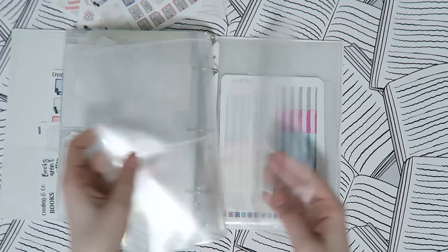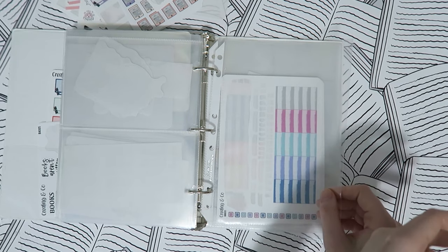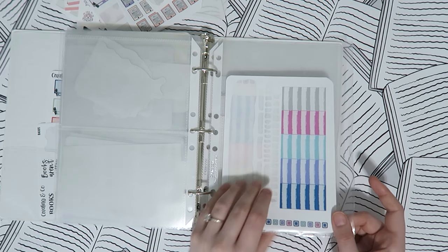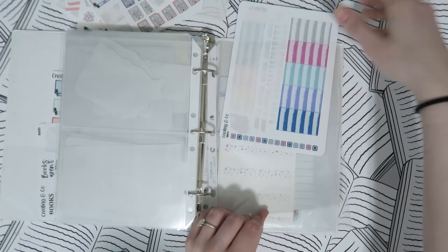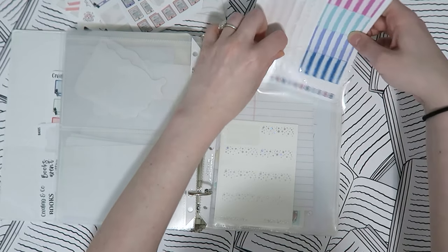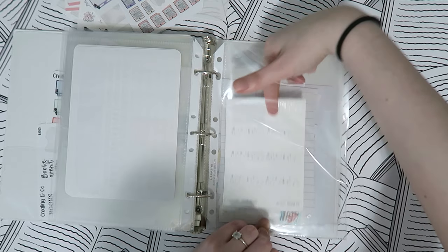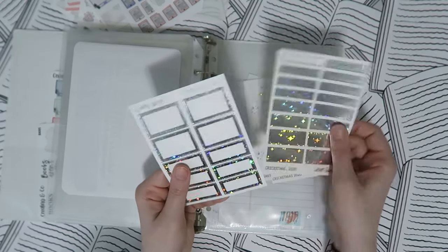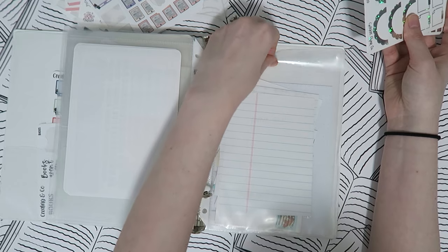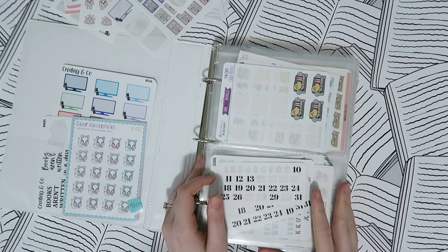Then I have some extra page protectors, a pocket where I put kits I want to use over the next few weeks — though it's empty right now because I don't do that every month — my monthly kits with all the labels, and then some extra foil stickers from Cricket Paper Co for special events. I think these were from her Cricutmas bundle. Then of course the back junk pocket I already explained — and that's pretty much it for this binder!